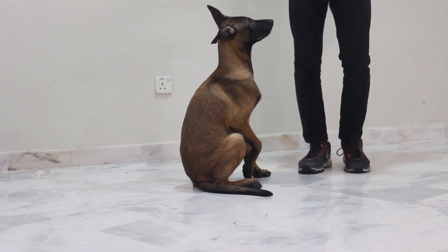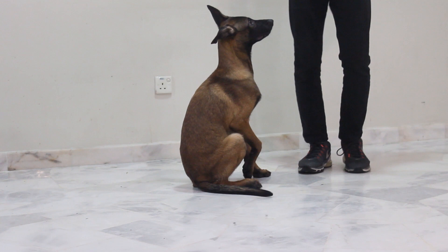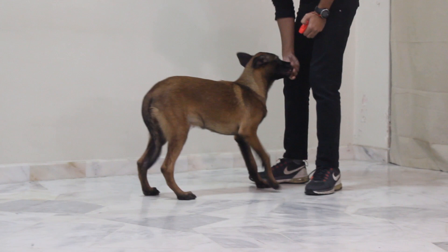Let me show you once again for better understanding. Roger, here! Make him smell the food, bring his head upwards so he sits — Sitz! Good boy. Yes!